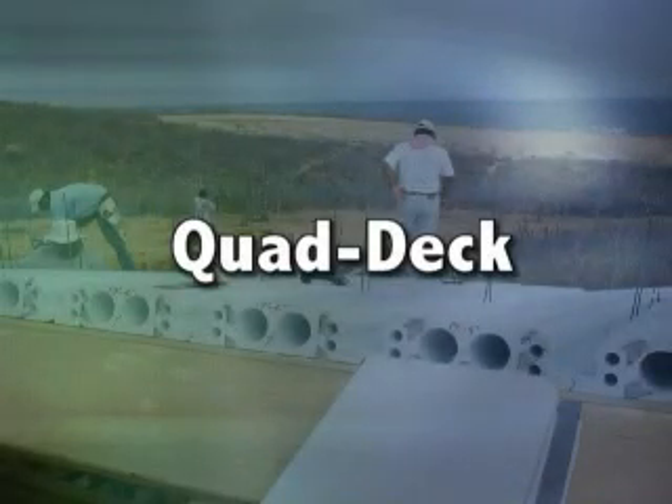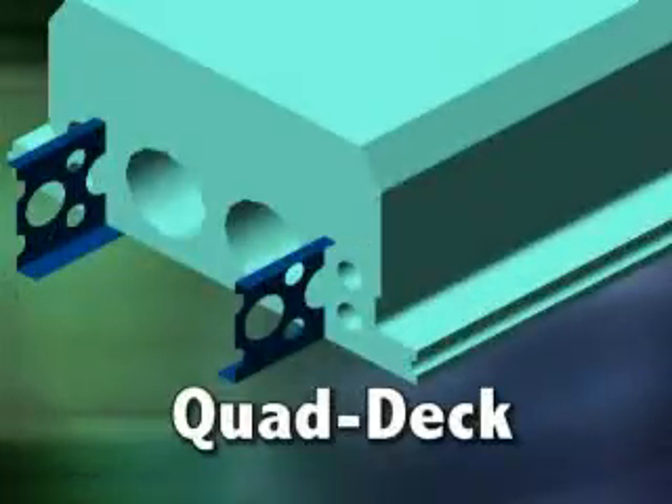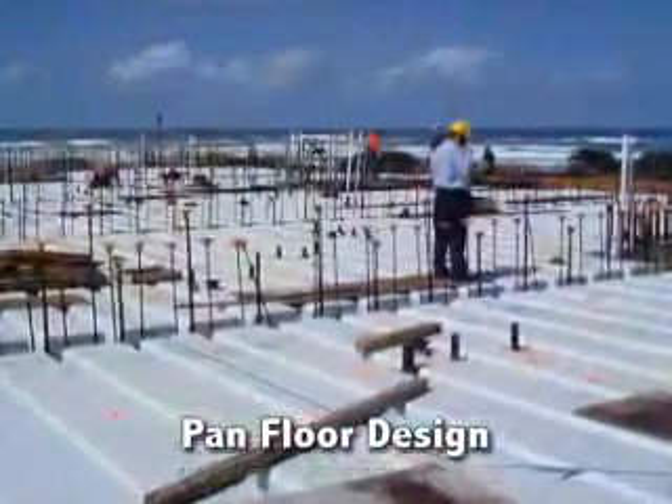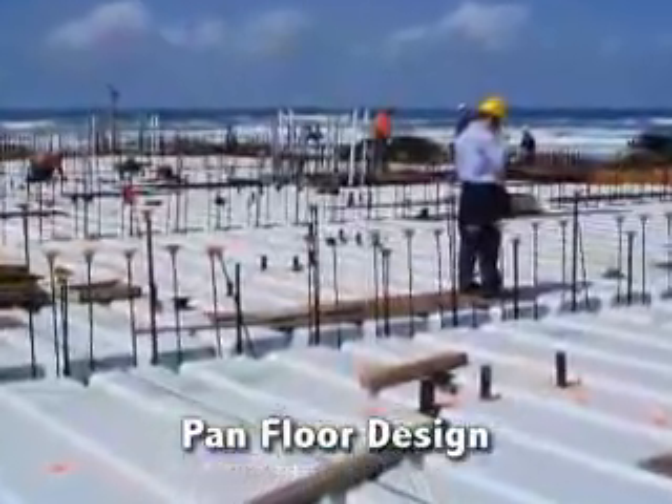The revolutionary Quad Deck Forming System is another high-quality, energy-efficient, insulating concrete form system. Quad Deck is a pan-floor form designed for both commercial and residential construction.